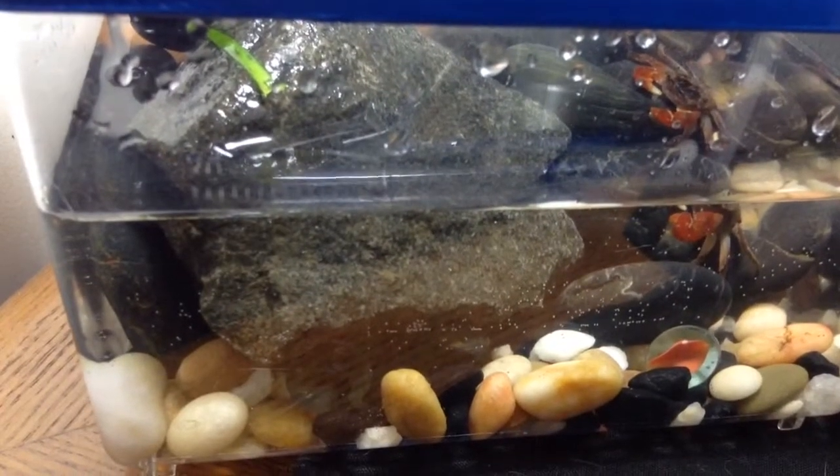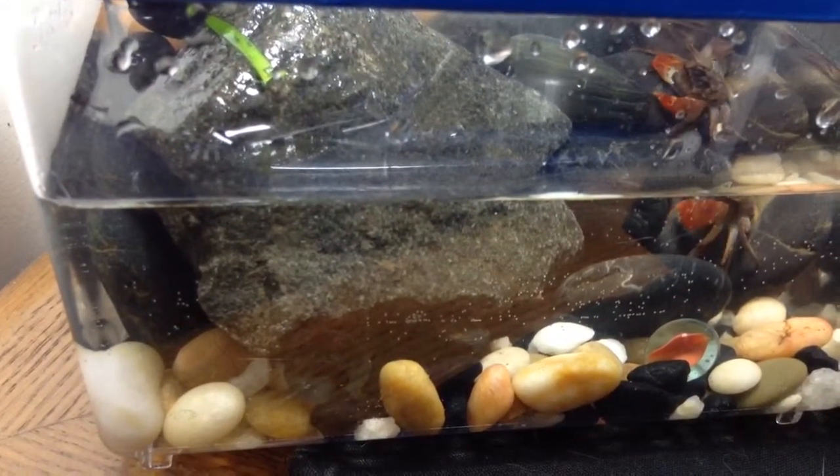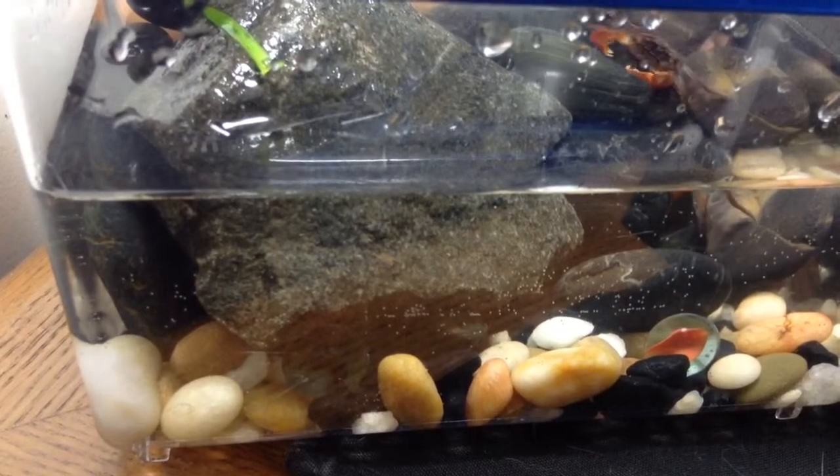You see he's out of the water now — he's on that rock. Because that's what they like to do.